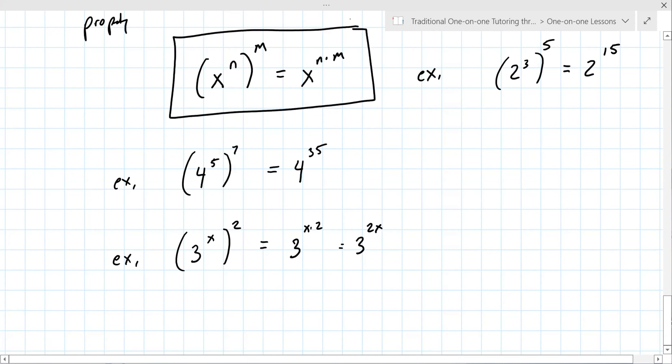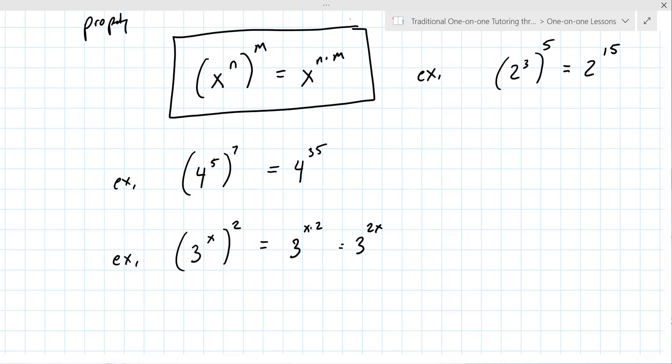It doesn't matter what's there — a variable, a number, a number and a variable — you multiply. The properties are sometimes better stated in words: when it's an exponent to an exponent — n to the m — you multiply the exponents. Do you want another example or do you feel like you have the understanding of this? I think I understand this. Okay, so now we're going to go back and do number four next.